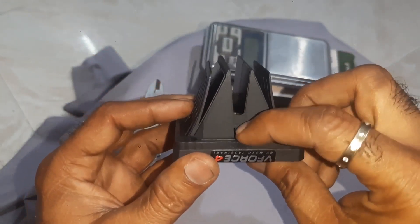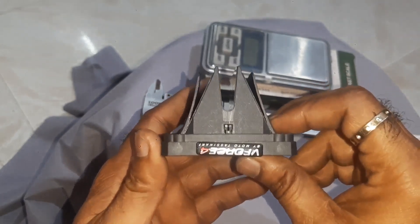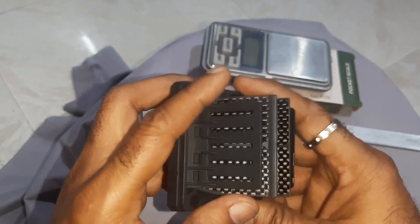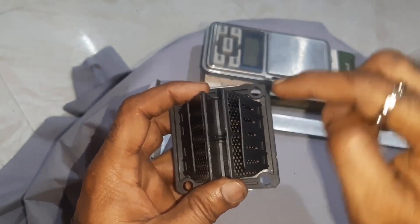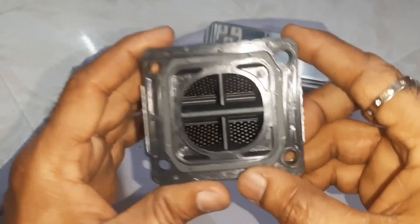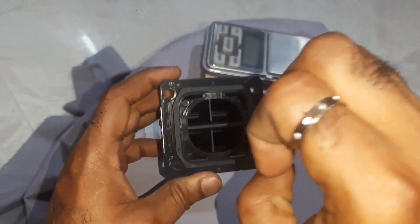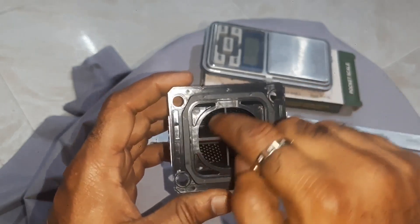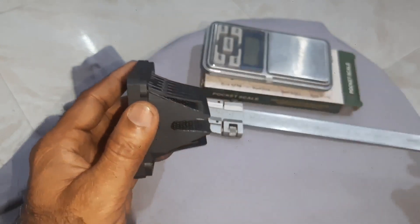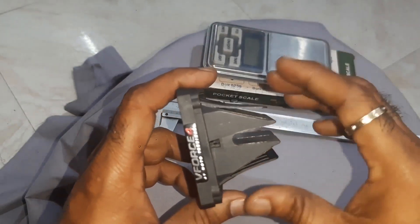I'll tell you the purpose of these parts. These are the holders — this one and this one are the holders for holding the reed petals. There are four ways, like a plus: one, two, three, and four. So we are distributing the air-fuel mixture through all these chambers.